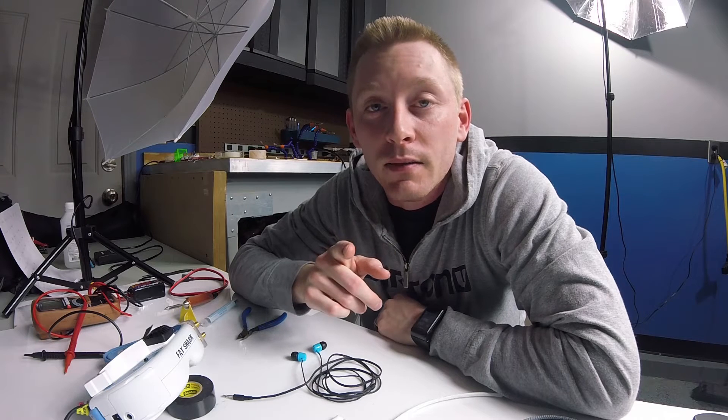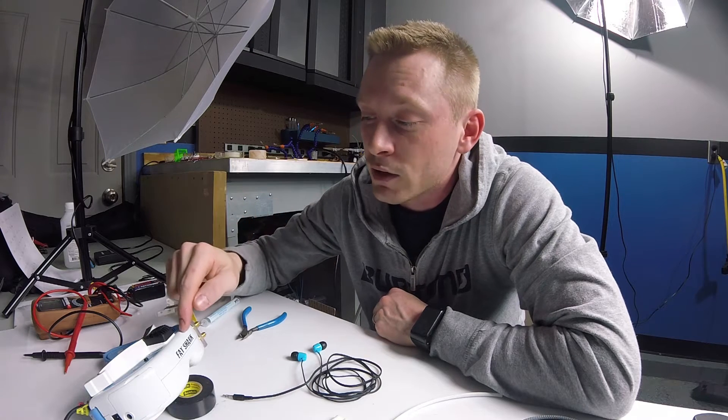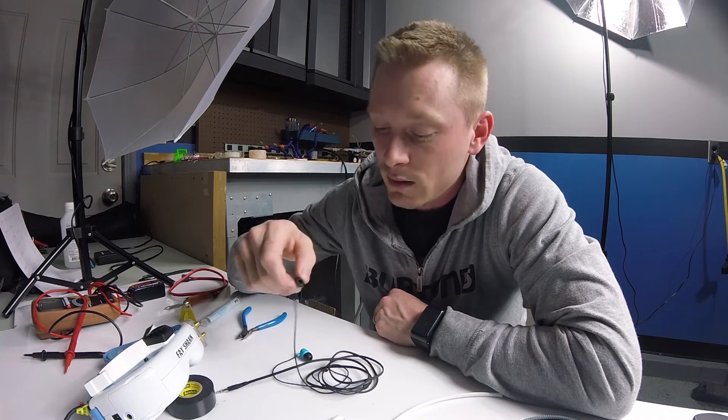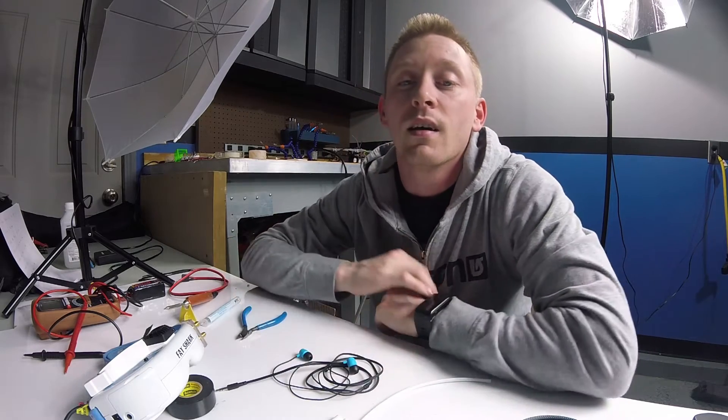Hey guys, want to bring you a video before I leave town for the week. This video has already been done by somebody by the name of co-nasty — if you're following me you're probably following him. I'm gonna put a link to his channel with a similar video. What I'm doing today is we have the FatShark goggles and a set of earbuds. Some people like to listen to their quad as they fly — FatShark provides that option through an audio jack with a single earbud. You probably see this on Mr. Steel with Rotor Riot, and co-nasty is the one who made the first one for him.